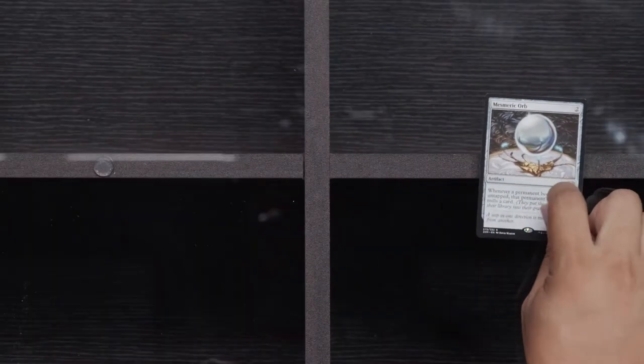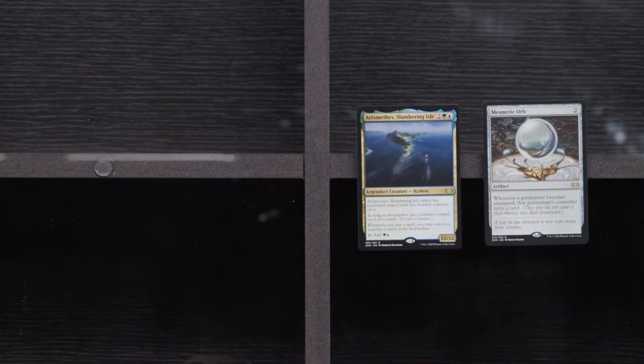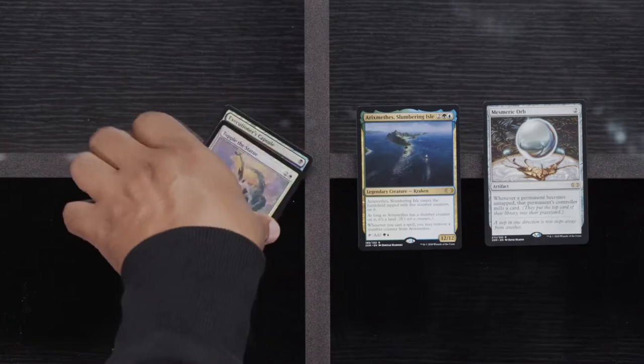Darksteel Citadel, Clone Shell, and a Rush of Knowledge. And we're going to have Mesmeric Orb. Is this Erix Methys? You can correct me if I say that wrong. Executioner's Capsule and Topple the Statue. Let's get that Foil Jace — that's what I need. I need more Foil Jace in my life.